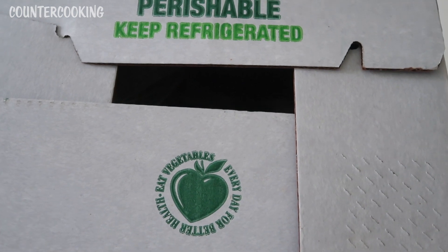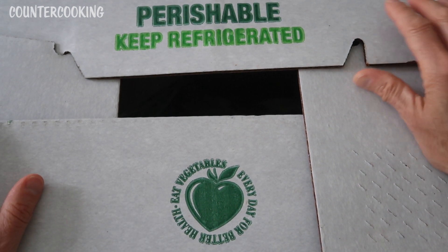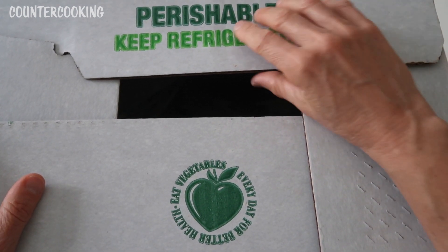This is a half share. They have full shares, half shares, and I think a few other sizes, but I decided to go with the half share because the majority of what I eat is fruits and vegetables. So why not get as many farm-fresh fruits and vegetables as I can. And even if I don't eat them all, I can always freeze them, can them, or give them away.